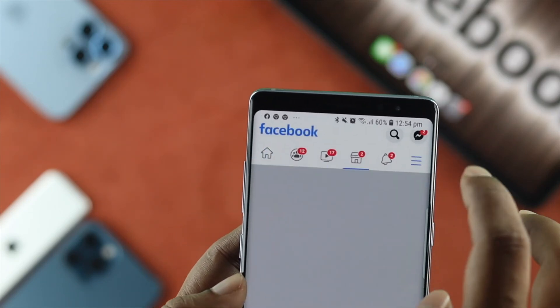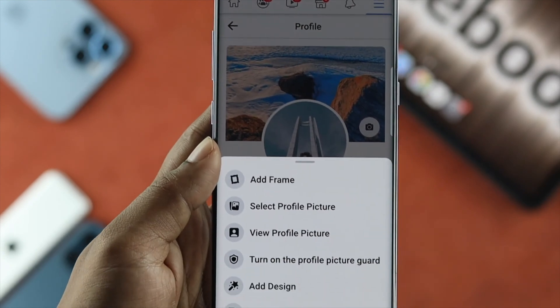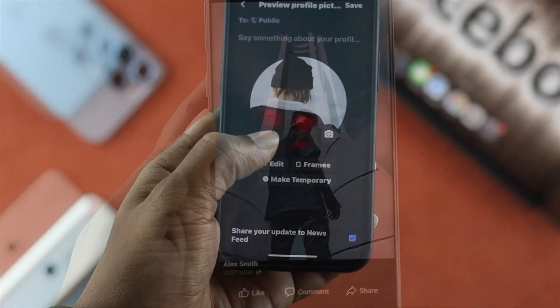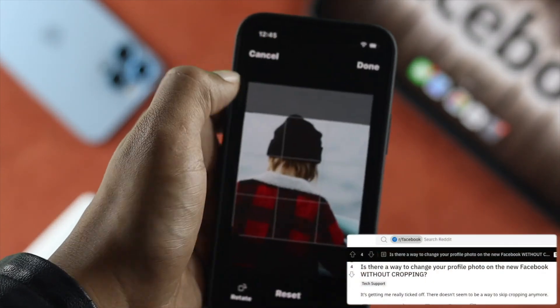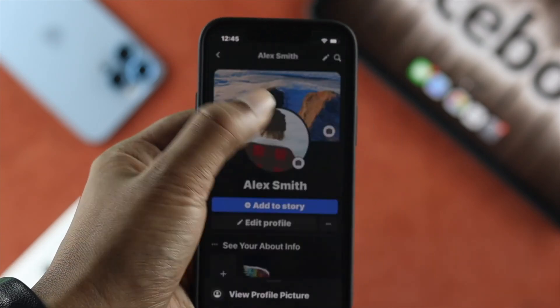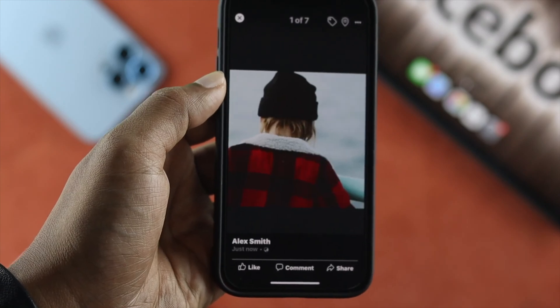Hello there everybody, welcome back to a brand new video for your Facebook. This time around I'm going to show you how you can upload full profile pictures on your Facebook account. A lot of people complain that whenever they try to upload their pictures, their pictures are getting cropped. If you want to avoid this problem and upload the full photos, stay tuned with this video.